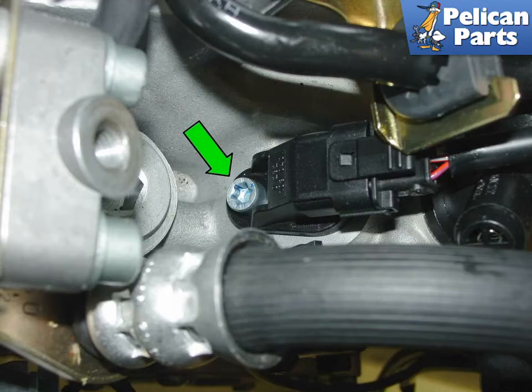Shown here is the camshaft position sensor. There is one located on the top of the left cylinder head towards the front and one on the right cylinder head towards the rear for the five-chain motors used up to 2001. For 2002 and later three-chain motors, the sensor is located on the top of the left cylinder head towards the rear and on the right cylinder head towards the front.